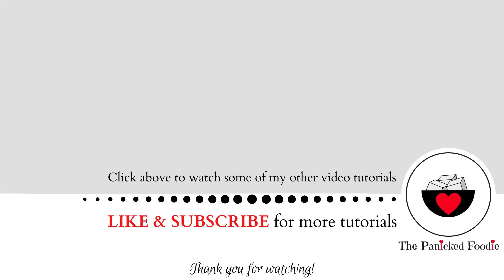If you like my recipes and want to get more, click like and subscribe below. Thank you for watching!